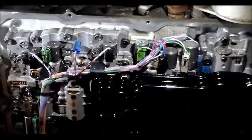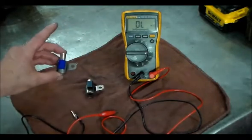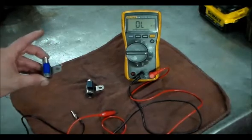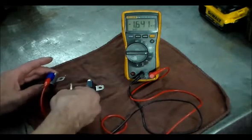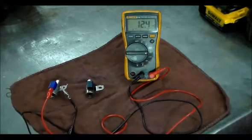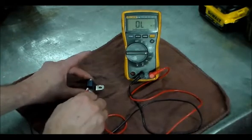Now we'll head over to the bench and ohm out this solenoid and compare it to the new OE solenoid I have. We've got the S4 solenoid out of the Toyota, and here is the new replacement OE S4 solenoid that's going to be installed. Let's take a reading. We got 12.4 ohms — that's about what it should be; they average about 13 ohms.